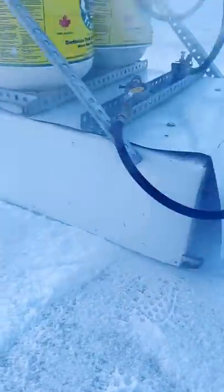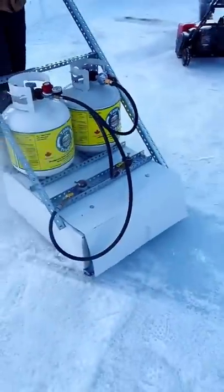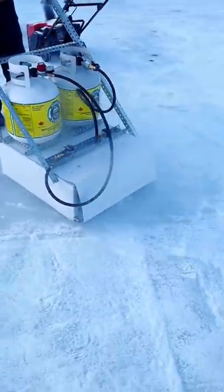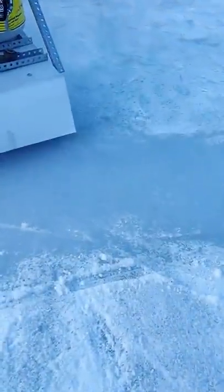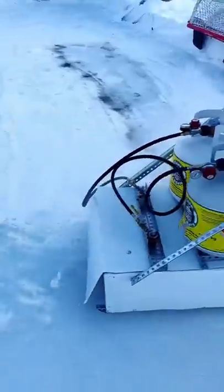Oh my god. It's like you're ironing the rink. The glide — it's so satisfying. There we go. That's going to take out any of those high spots. Let's say it's like a spot treatment — get rid of any of the bumps.